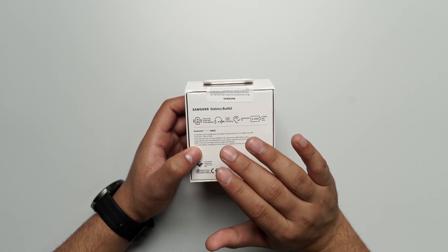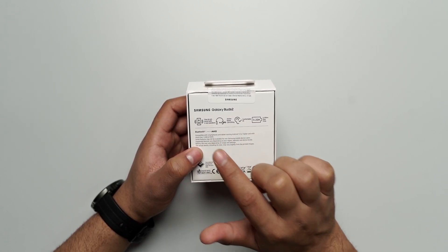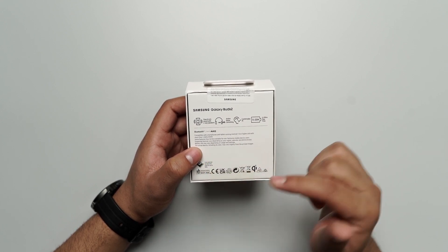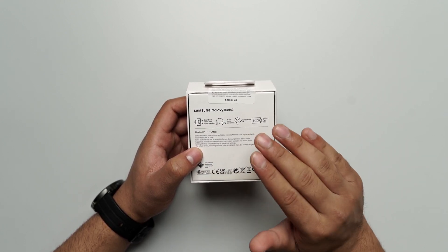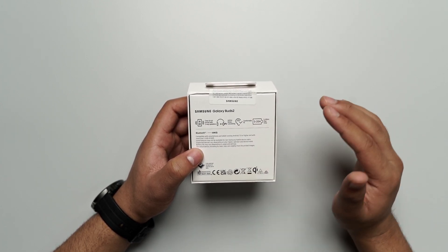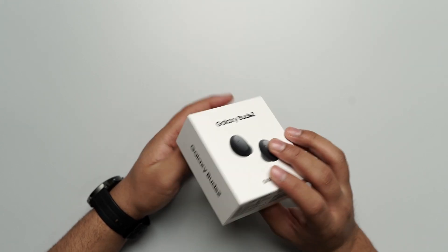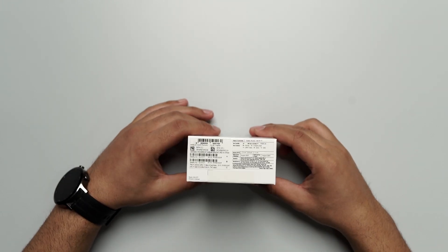Behind, you can see they have provided you with some information. It provides you with clear and rich sound with two-way speakers. It has active noise cancellation, a comfortable fit, and provides you with 5 to 20 hours of playtime. So, without further ado, let's start off with the unboxing.